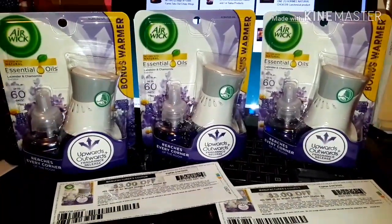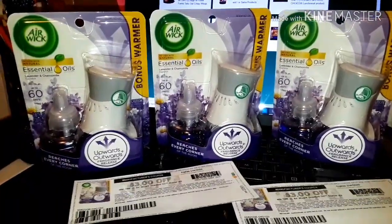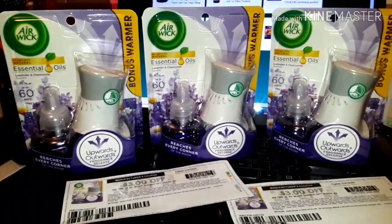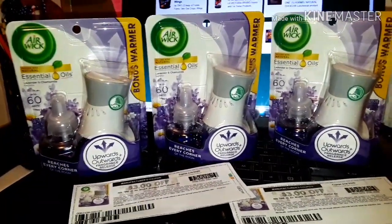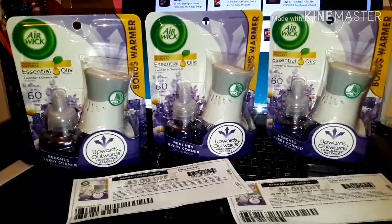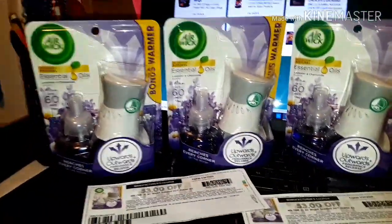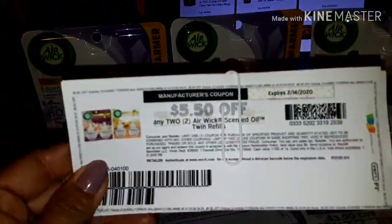Hi, welcome back! I wanted to share that these Air Wick products at Dollar General are coming out to only 35 cents with the brand new coupons that came out on coupons.com. A very high value coupon just came out for five dollars and fifty cents.